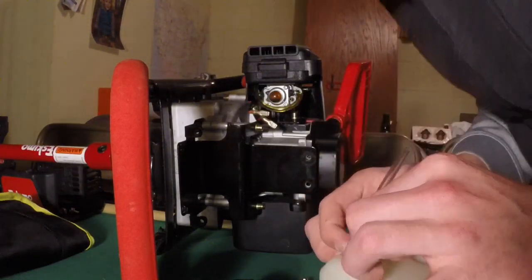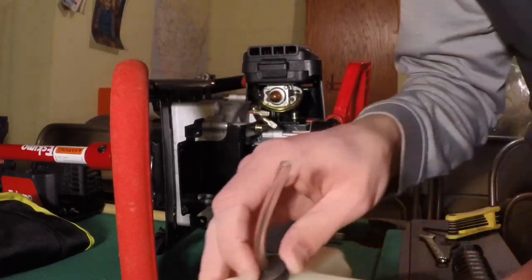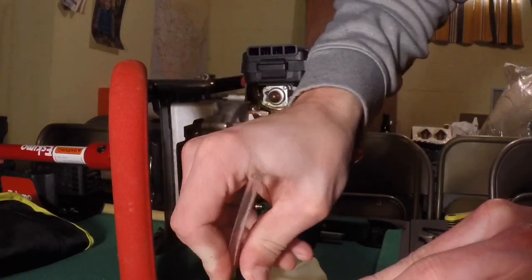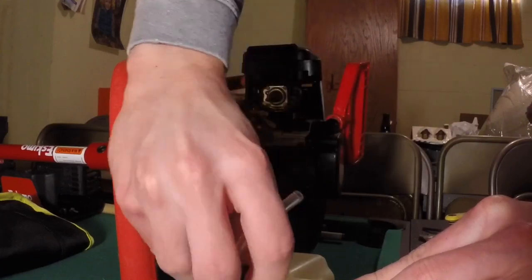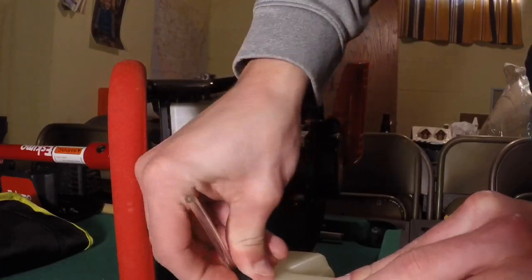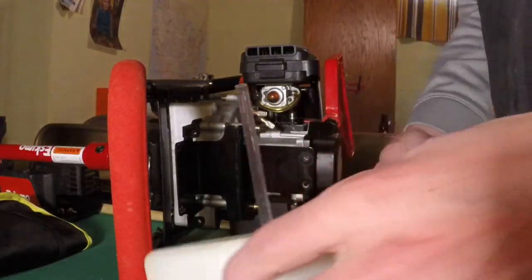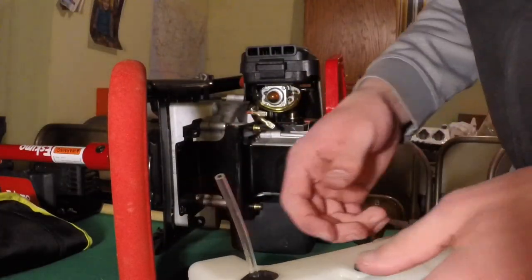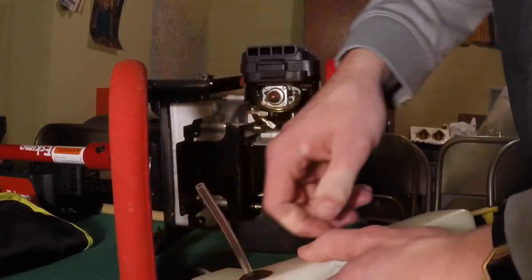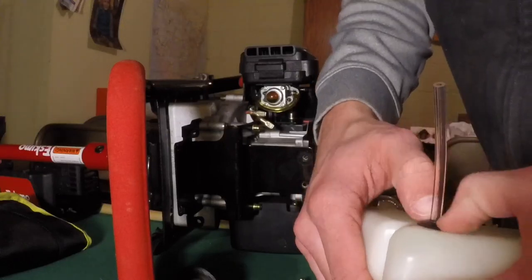Here's how you should do it or at least start out: you're just gonna push and spin. Push and spin - you're getting it in. Once you get it about halfway you just want to put your thumb or finger over it and push down.